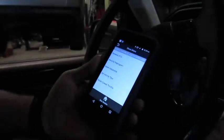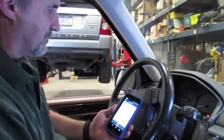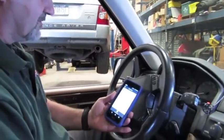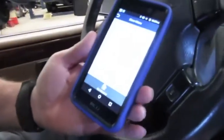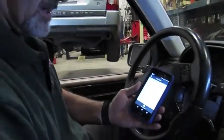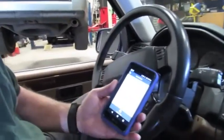We'll start it up just to verify we have a correct idle. There we are — it's smoothed back out, and we're just a little around 600 RPM in neutral. When you put it in drive it'll actually climb just a little bit, so now we're up at around 700 RPM — so we're good.